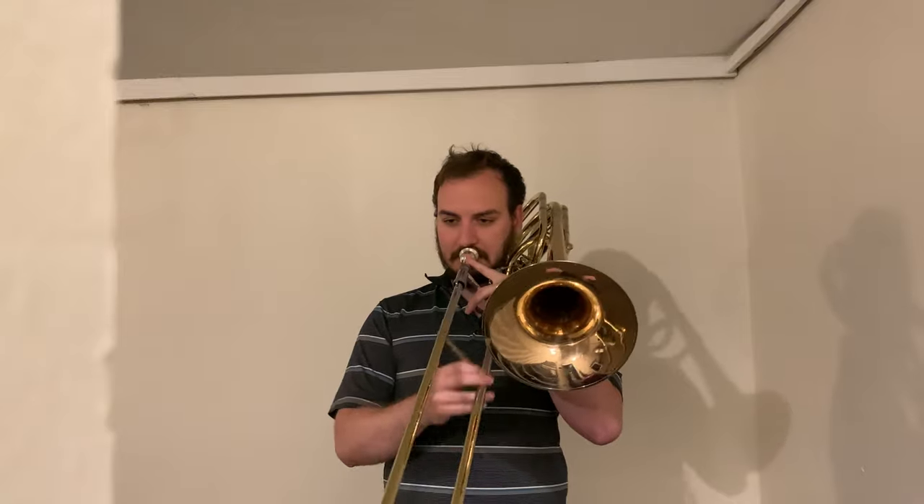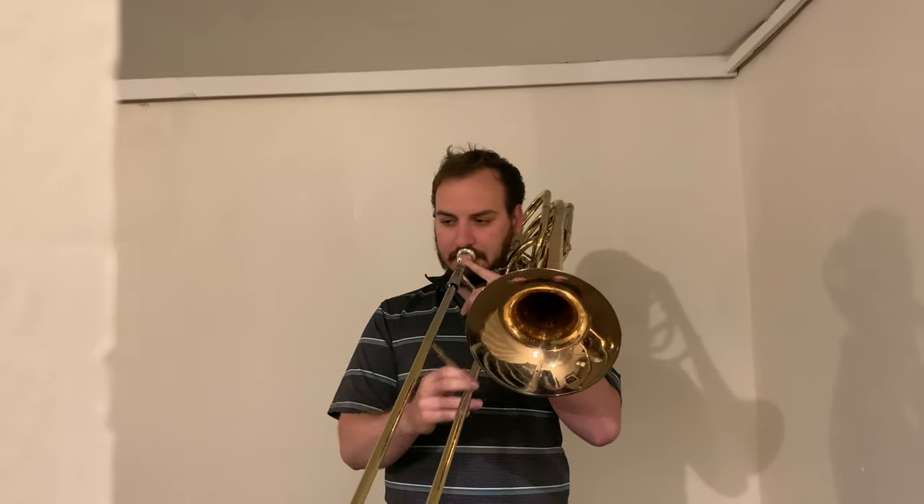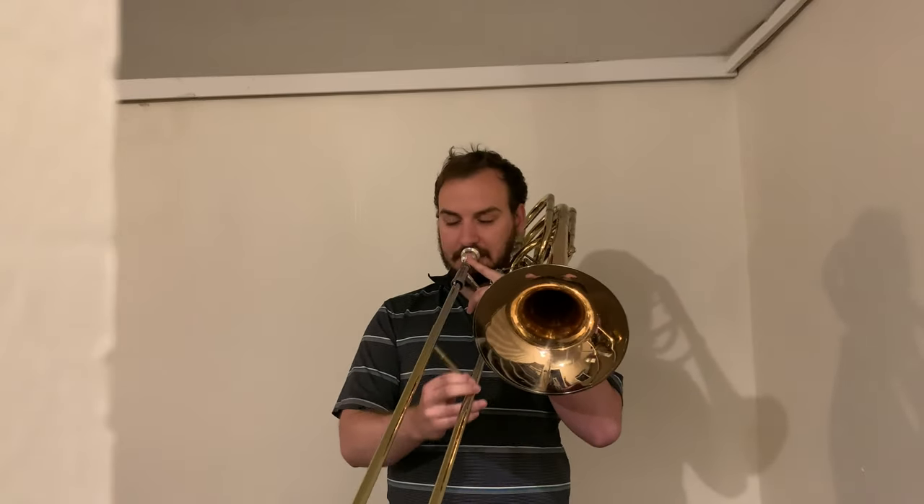It's a lot of slide motion. But when you play it in first with the second trigger down, suddenly you're just going three, two, one, two, three. And even when you're just playing it in eighth notes, it's a lot easier all of a sudden to be able to move those positions.